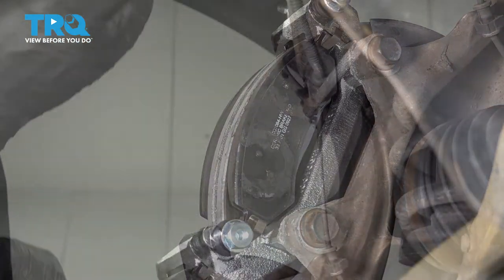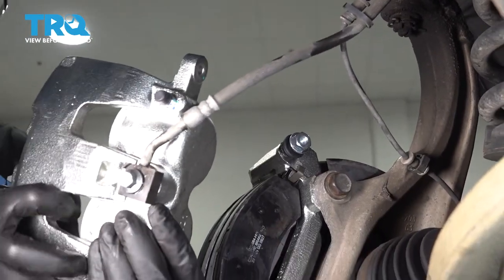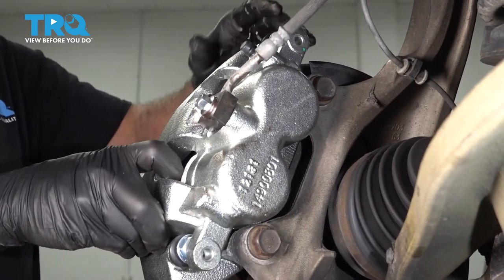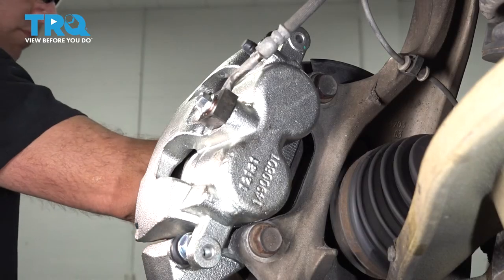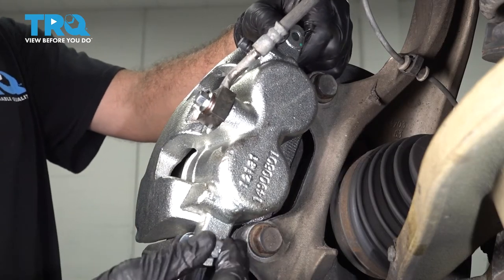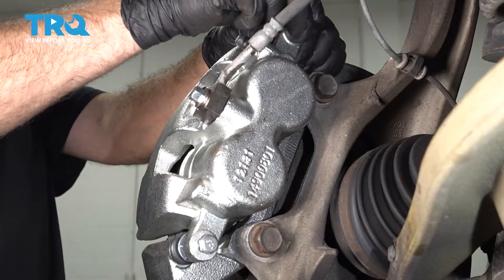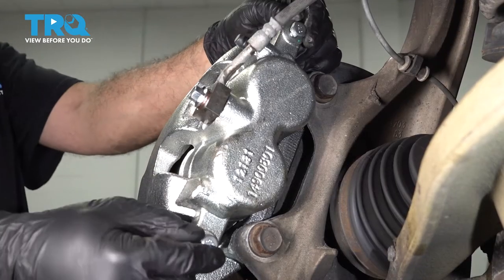Once we have the pads lined up, let's bring our caliper back down. We're going to slide it over the top — swing it down, squeeze our pads together, and slide our caliper over the top. Let's go ahead and snug these two caliper bolts down.